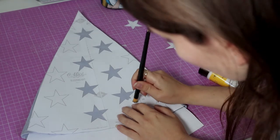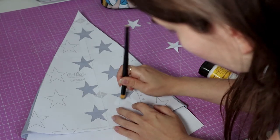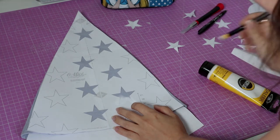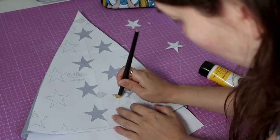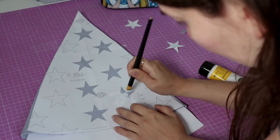Of course, you can't have a onesie without a sleeping hat, so I also made one. I just sewed this triangular piece of fabric and added some white stars with a stencil. If you want to know more about this process, I give you a better explanation on my Yor Forger video tutorial.